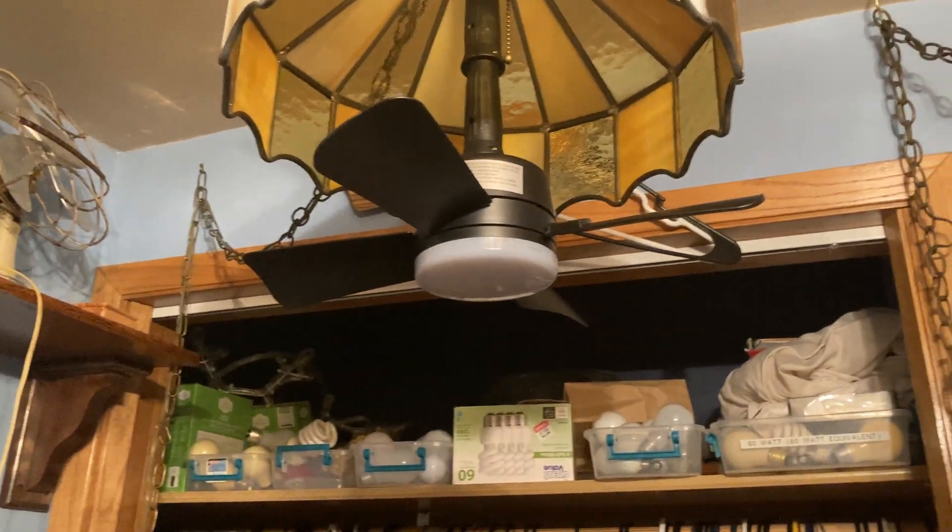It does have some things I wish were different. When I saw this I thought it would be a much smaller fan so it could fit in this light, but it was not as small as I thought. So consequently I'm using both of the extender down rods on this fan, until I can find one that is smaller. I do have another lamp that I am restoring, so I'm planning on replacing this lamp with the other one so I can basically make a hidden ceiling fan, because that would be a fun thing to do.